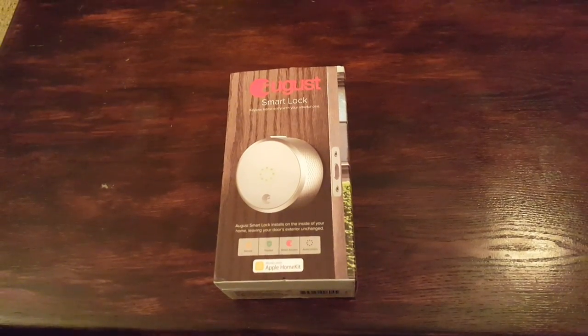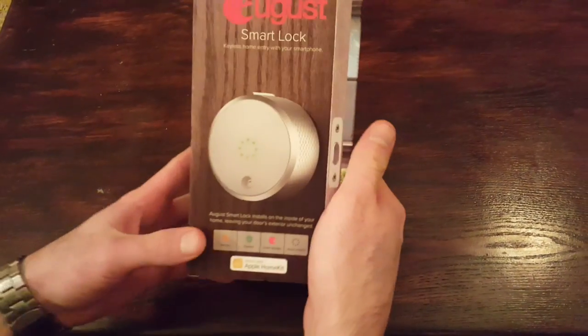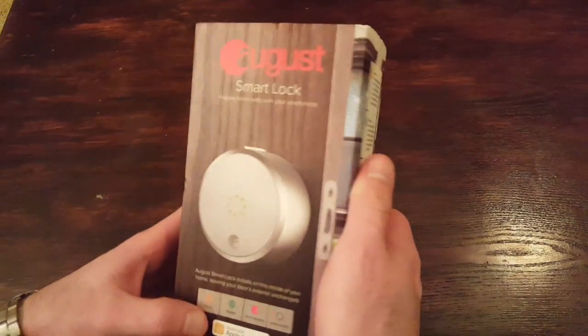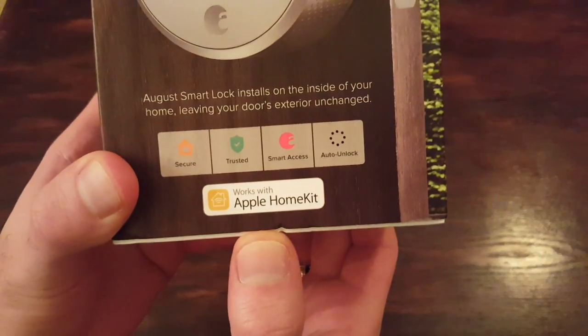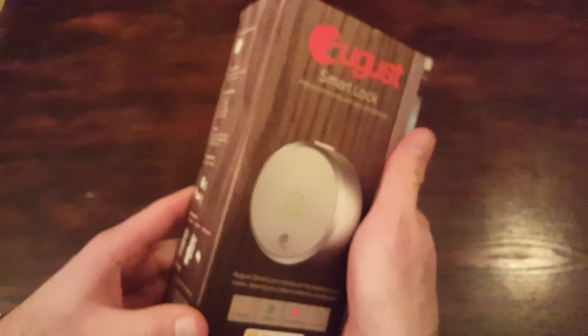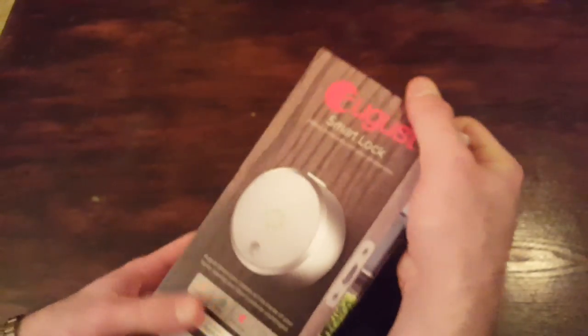Alright guys, this is our first My Clever House how-to video, or demonstration rather. This is the August Smart Lock. I'm going to unbox that now. This is the one that's compatible with the Apple HomeKit, so this is going to be your more recent model — it's kind of one of the latest things.